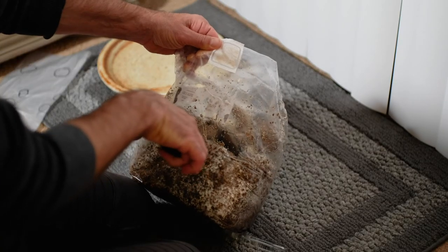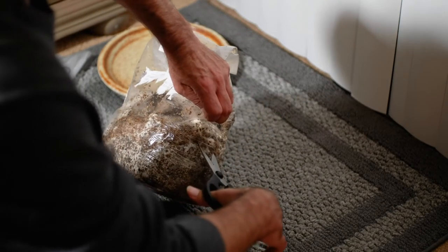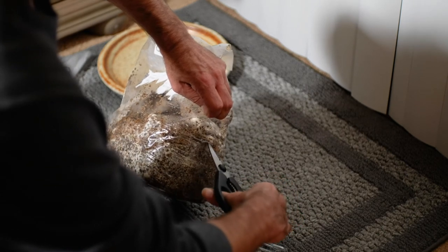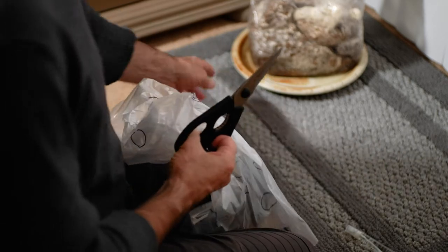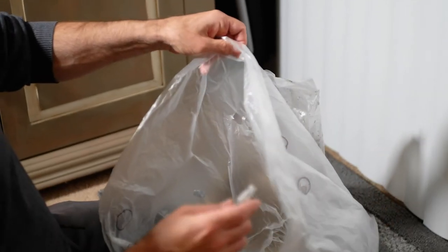Essentially what you do when you get this kit is you cut a one-inch slit into each side of the bag, so it just creates a little space for the mushrooms to grow out of. Then it comes with a cellophane bag that you cover over it. You cut small holes into the cellophane bag - it's kind of like a greenhouse, so it serves as a humidity bag.